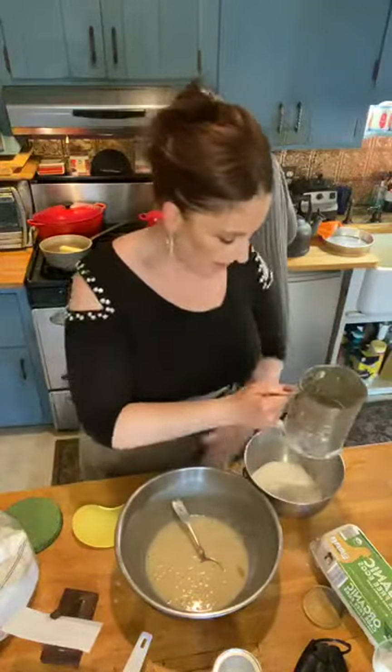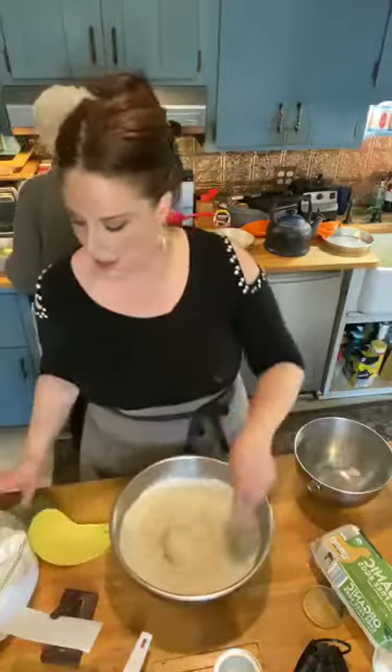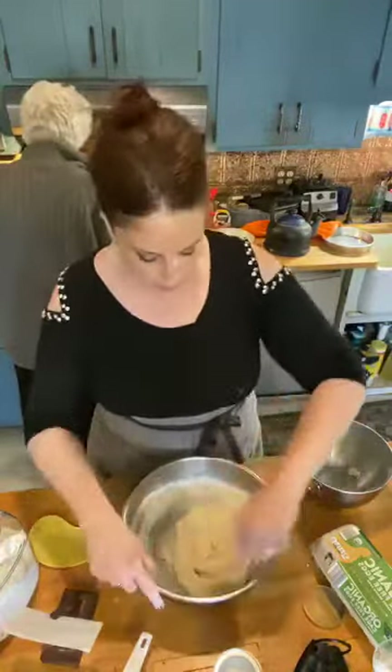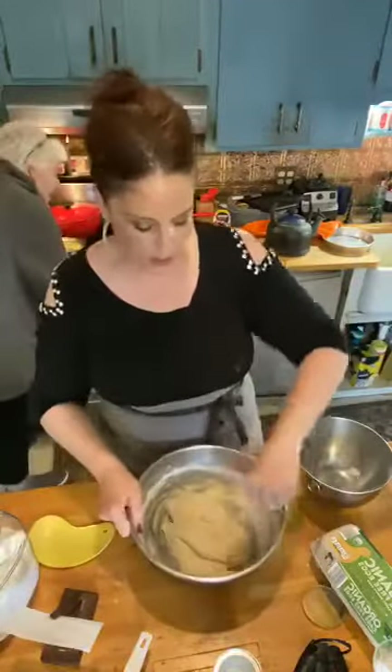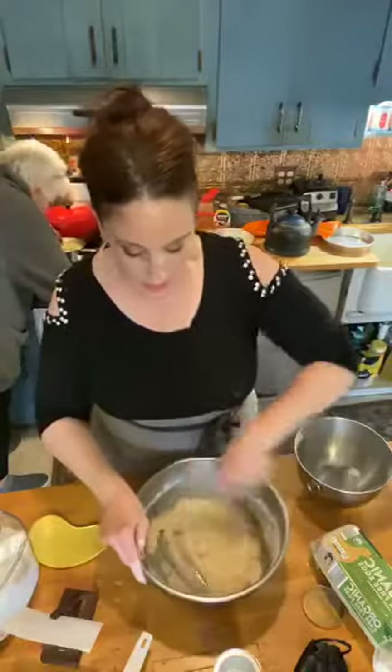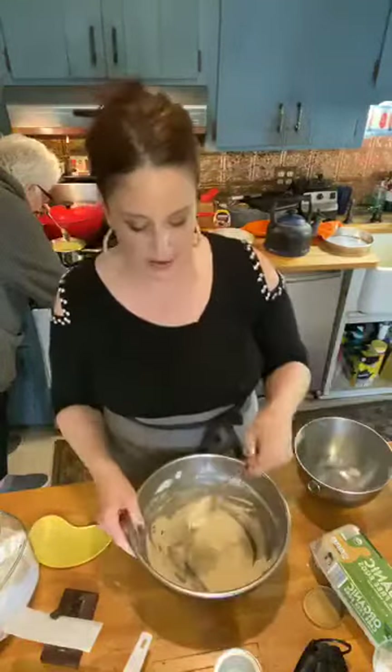We sift the dry ingredients together and then add them to our beautiful mix. It's very simple. Mama has the milk in the back — it has to come to a boil with two tablespoons of butter. Once I get this all incorporated, we'll add that and there'll be a beautiful batter, which I'll pour into a greased cake pan buttered with butter.